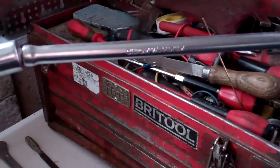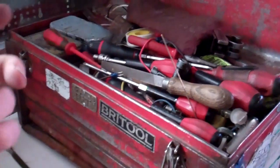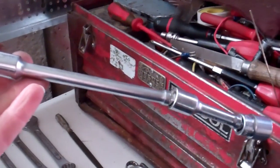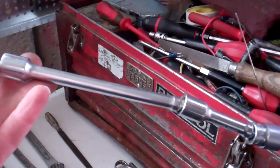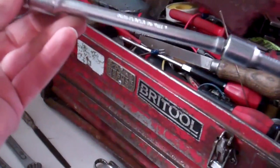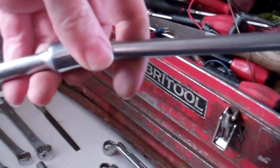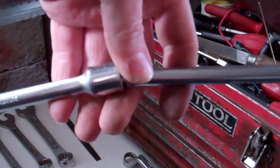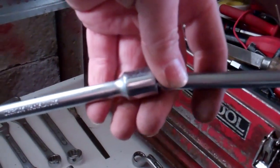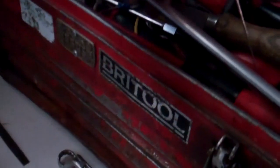I think it was made by Laser or Silverline — it's a cheap set I got at the scrapyard. They've got a tool shop next to the scrapyard — Hanes of Cello, if you know it; they do a lot of reclaimed building stuff as well. So that's a handy thing that lives in the top.